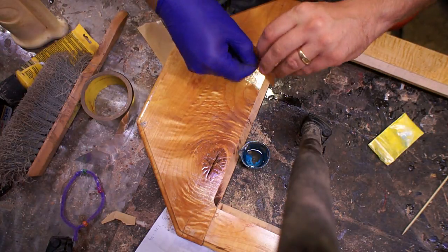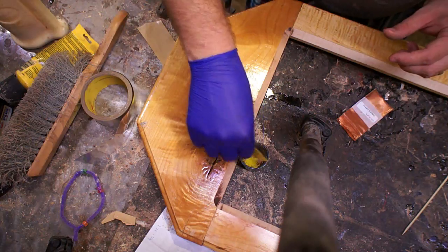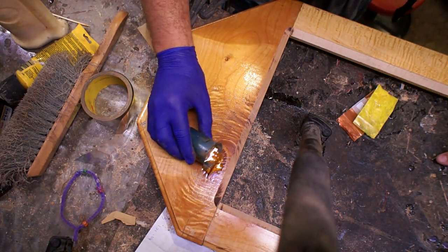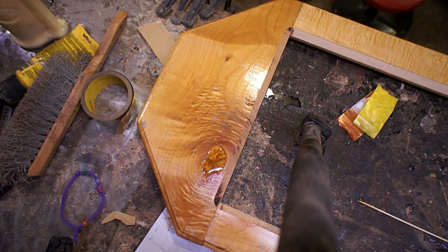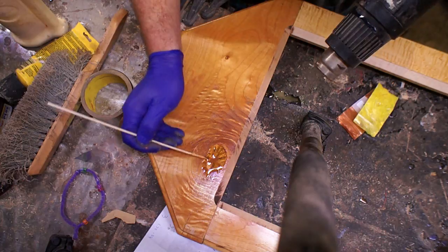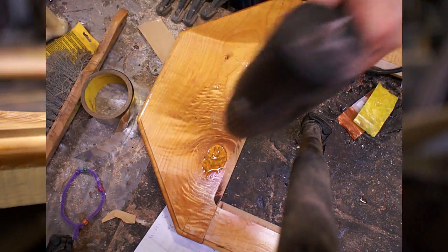Because I simply cannot do a project without getting out the epoxy, I decided I would fill in this knot hole. I wanted it to be relatively subtle when it was done, so I mixed a couple of different pigments together to try and match the wood. I do like that it came out a little bit shiny so it kind of matches the natural grain. I came back with the heat gun to make the epoxy a little bit thinner so it penetrated down easier and all the bubbles came out.